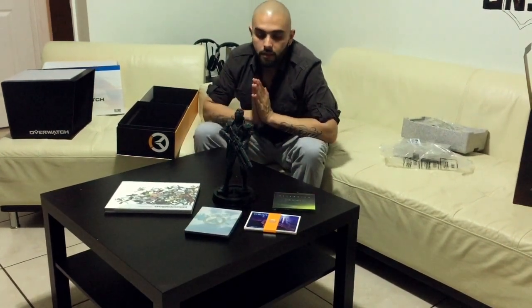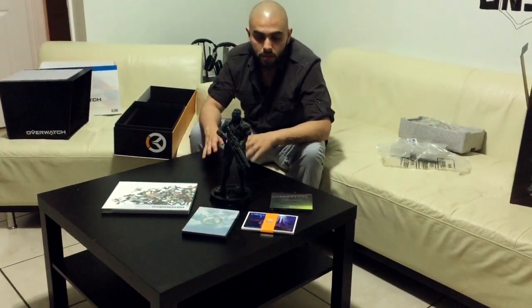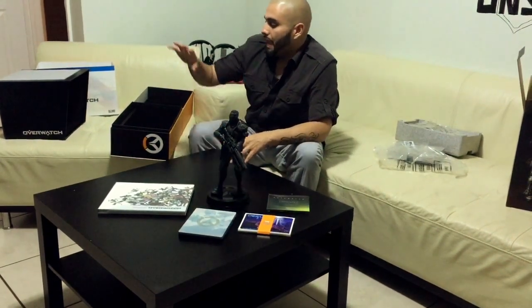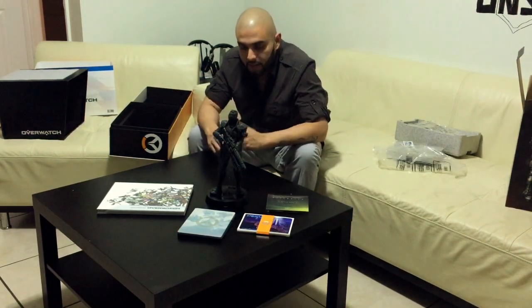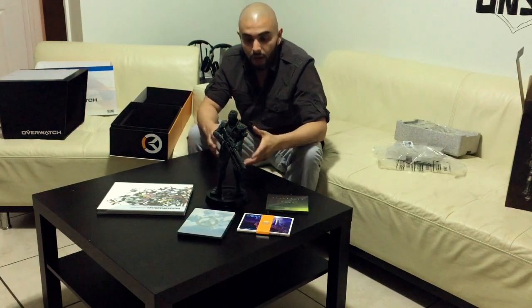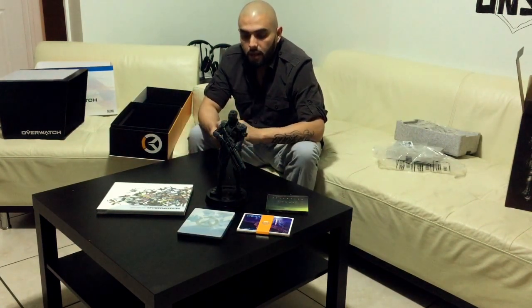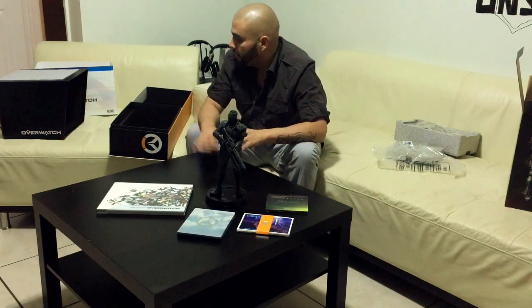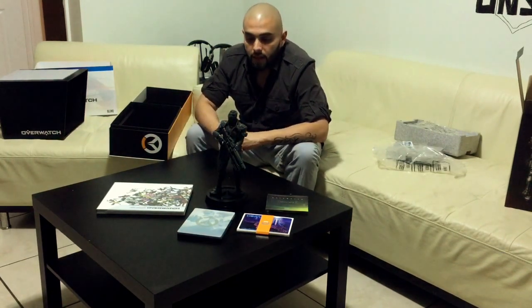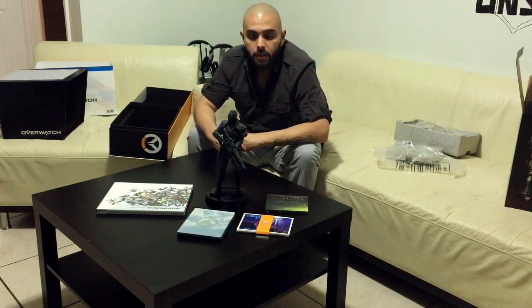I have to say everything is phenomenal. You can tell just the care and the details they put into the actual statue itself, and just the way everything came packaged — the presentation is a fantastic job. I honestly could not be happier. I've done a few unboxings of collector's editions, and I have to say this is by far my most favorite. So yeah guys, that is it — hope you enjoyed the unboxing of the Collector's Edition for Overwatch. Thanks for watching, take it easy!